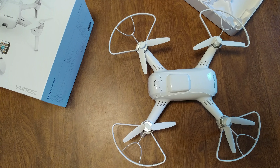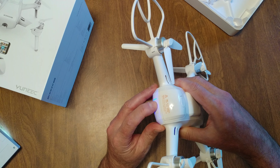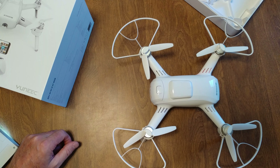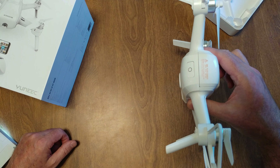So let's do the power on first. Blue — made the sounds. Obviously I'm in the middle of recording, so it's not going to be binding to my phone. But as you can see, it's still blinking blue.